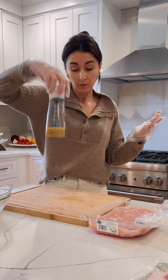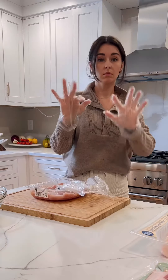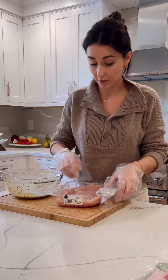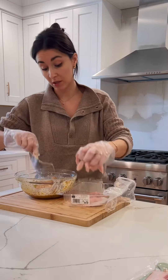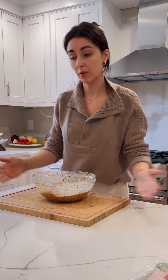Pour the salad dressing. We're going to take what's left in the bowl and just put our chicken in there. Chicken thighs will actually be really good with this. Now we cover and refrigerate.